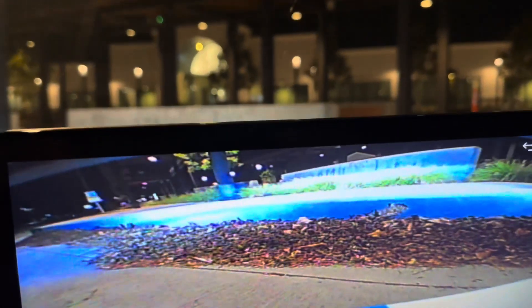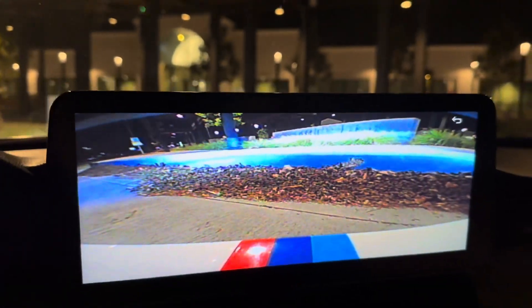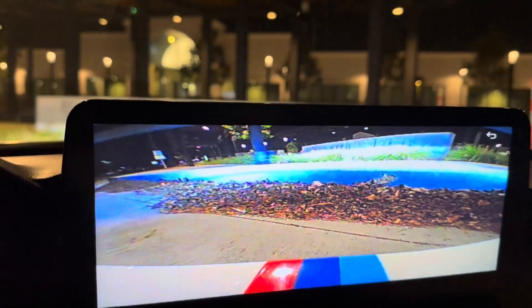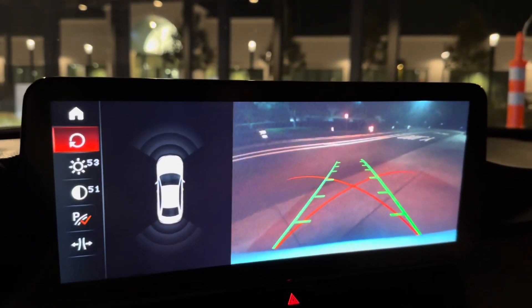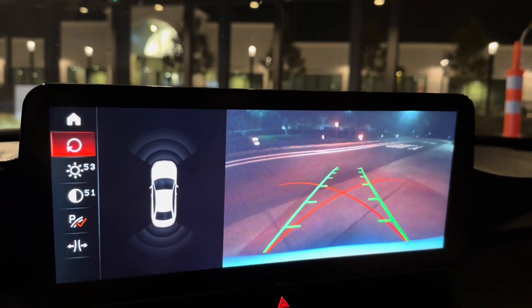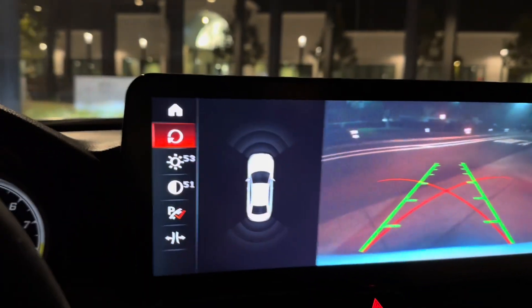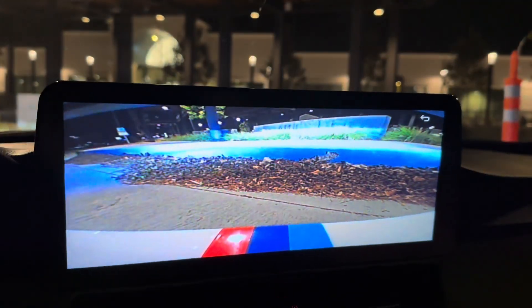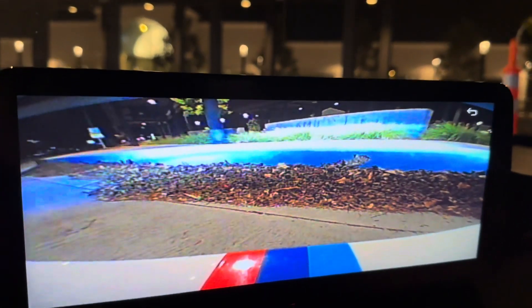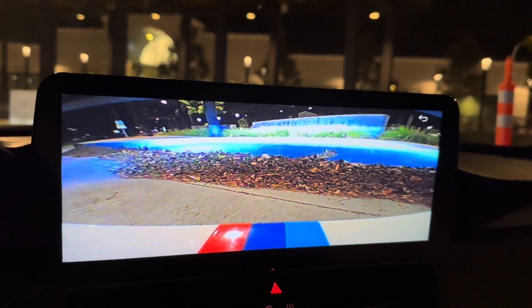I don't want to chance it, but you can see the curb right there. If I put it in reverse, it still shows the reverse camera as well, with steering lines along with my parking sensors. Take it out of reverse and it still shows us the front camera with that curb in front of us.